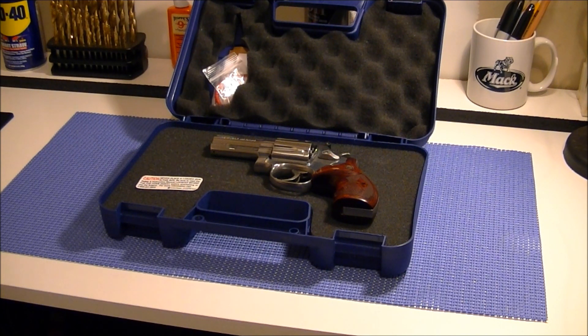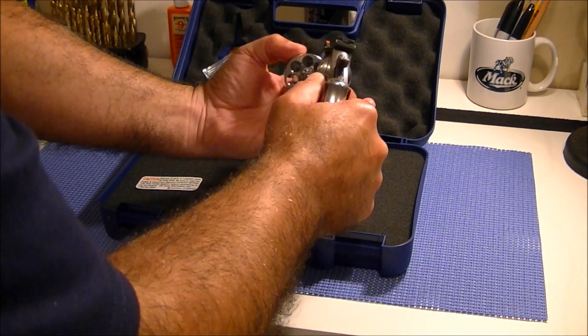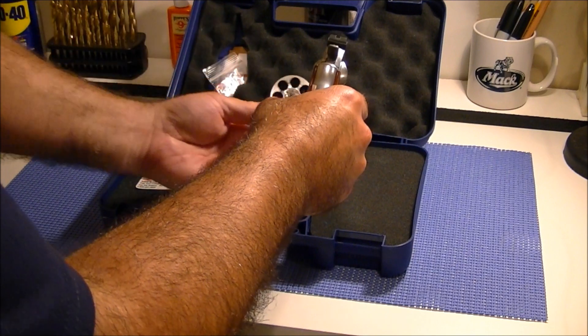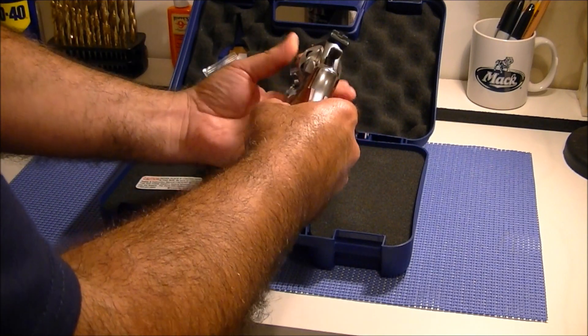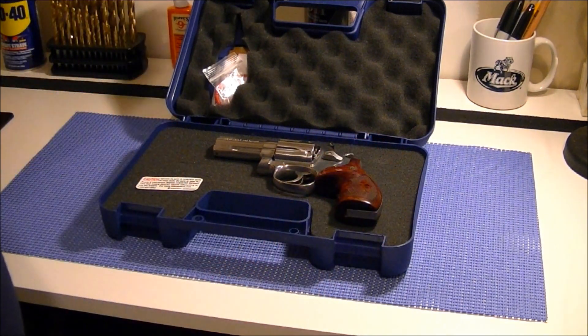Let me do a quick safety check before we do anything else. As you can see, the chambers are all empty, so I will be handling a safe gun in this video.